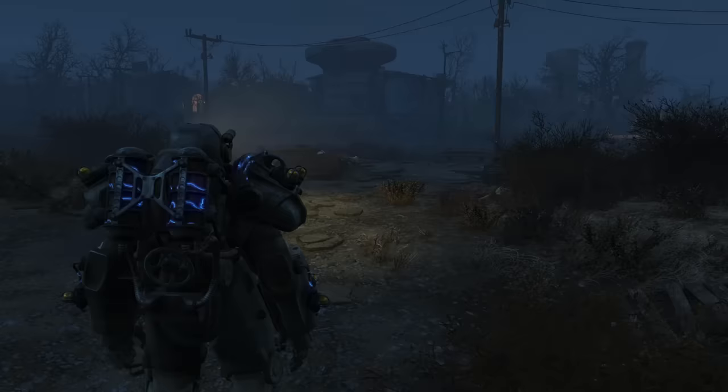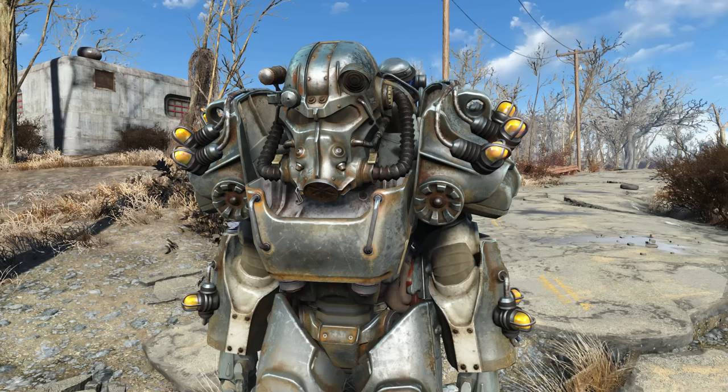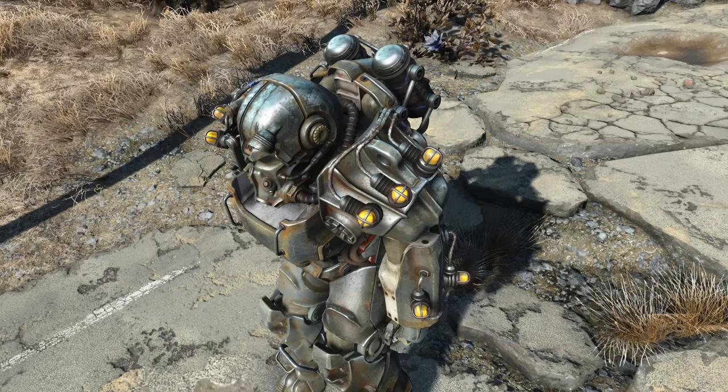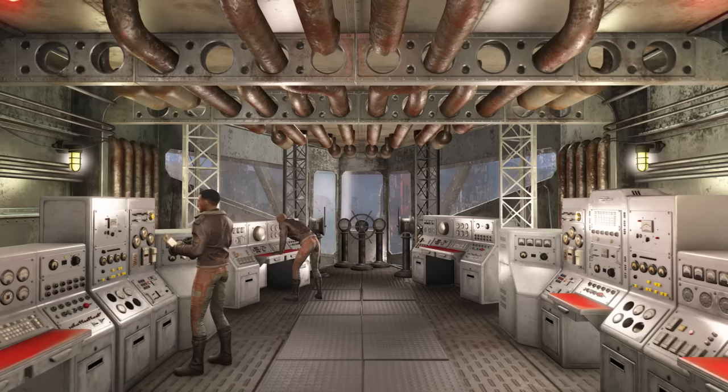Development of the T-60 power armor has continued after the Great War with a Tesla variant, where the arms and torso have been outfitted with additional technical components. With three heavy-duty electrodes on either pauldron, two on each forearm, and two large tanks on the back of the torso, these Tesla retraction coils increase the operator's energy attacks while dampening incoming energy damage. This was likely created after the Brotherhood of Steel overthrew the Enclave in the Capital Wasteland, whose forces were known to employ Tesla power armor.